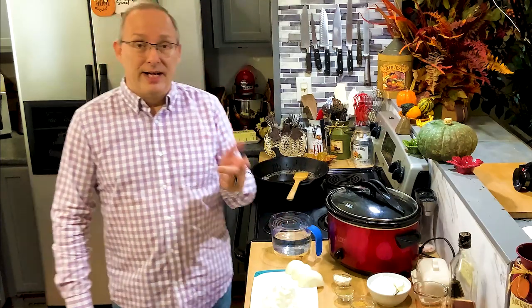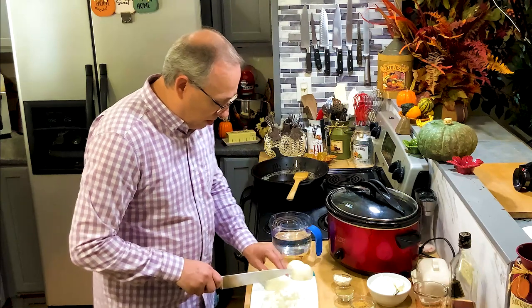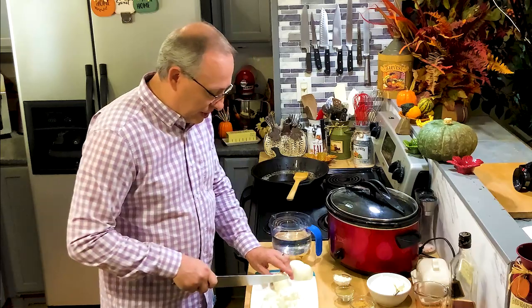So what I'm going to do is a slow cooker beef stroganoff. This is something you can get together before you go to work, before you start working outside doing chores all day. It's so simple, so easy to put together, and it is so delicious.